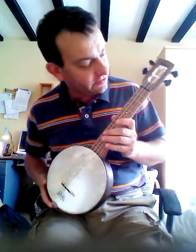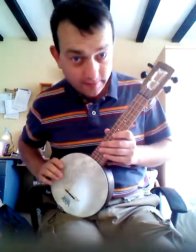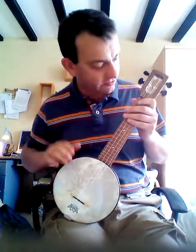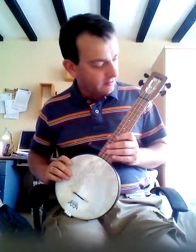There we go. So that's the general sound of it — not bad, quite banjo-y. More banjo-y than a traditional ukulele banjo, I think. A slight criticism: the neck's quite thick.